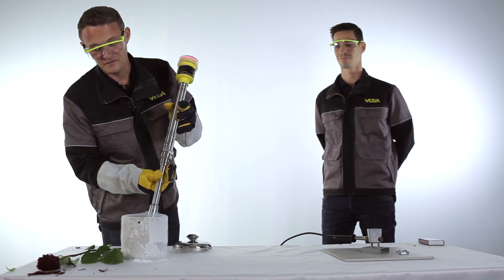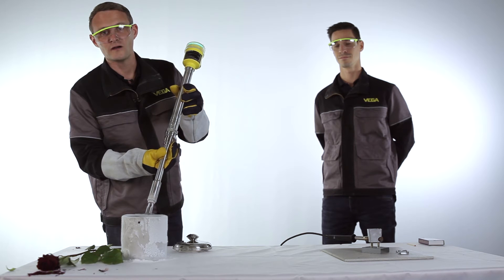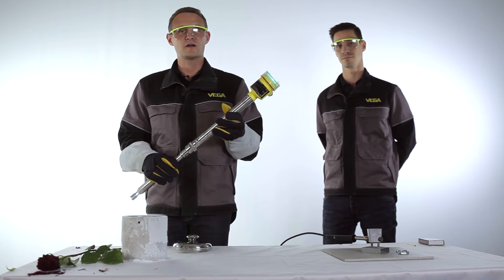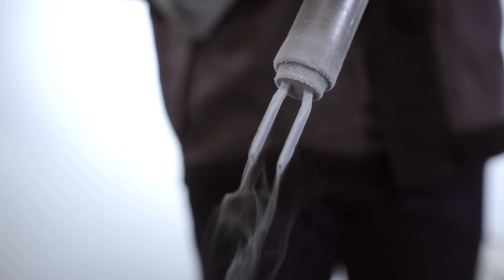And as soon as the fork is free again, it detects there is no more level. So you can see it really works also at minus 196 degrees Celsius. Liquefied gases are absolutely no problem for the Vega Swing 66.